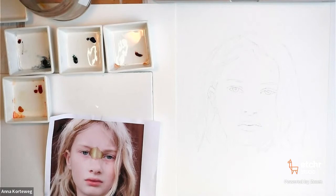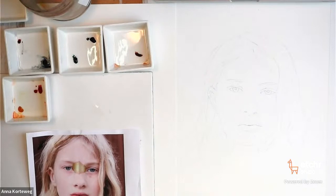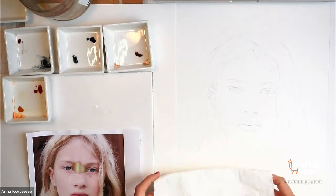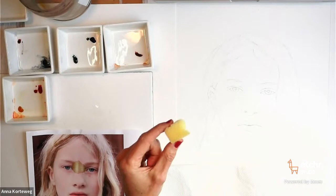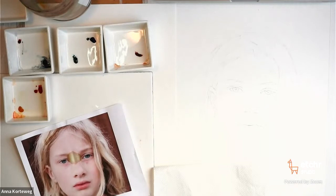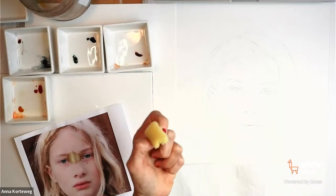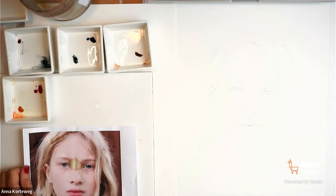I'll also have some paper towel to lift off paint if I need to. I also sometimes use a little piece from a bigger sponge — when I make washes, I like to use the sponge to soak up excess water. You can cut it from any kind of sponge you have if you want to try that too. I think that covers the materials. If someone has a question about materials, please let me know.